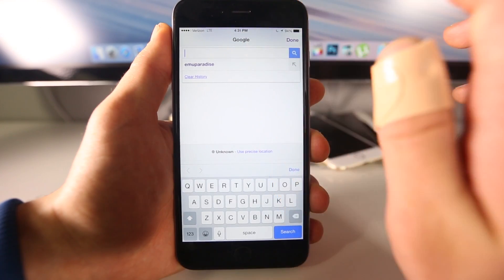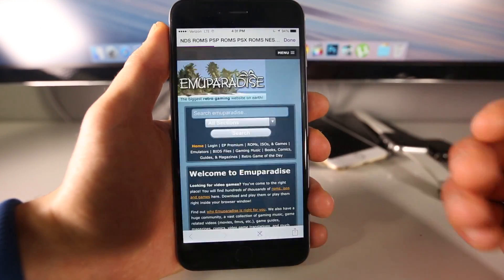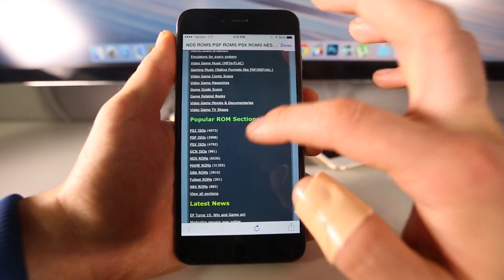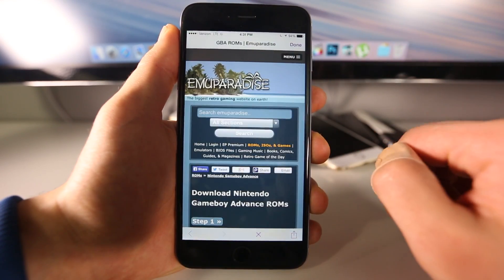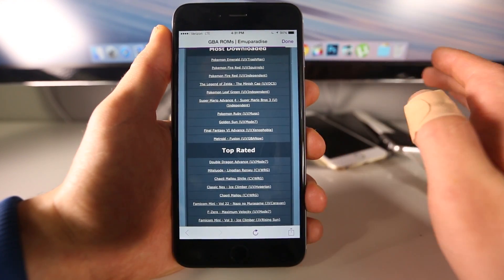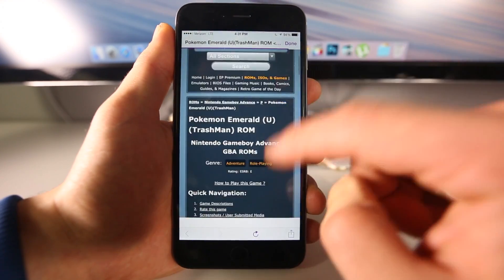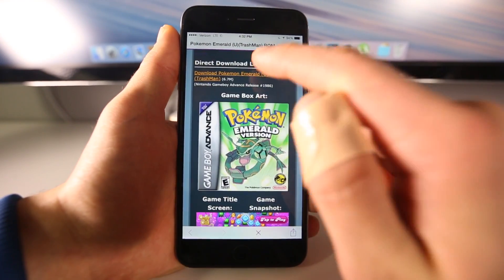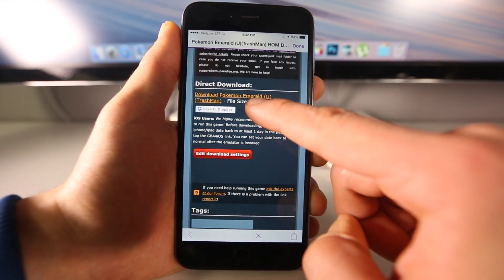From here I recommend MU Paradise. I'm going to walk you through the biggest emulators. In here I'm going to select Game Boy Advance ROMs. This is illegal to download games or ROMs that you do not own, so you must own these in person. Once you do select a game, scroll down and click on the download link — the page will reload, go down again, and there it is.